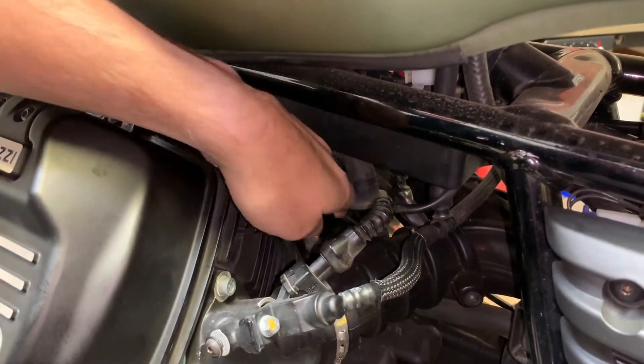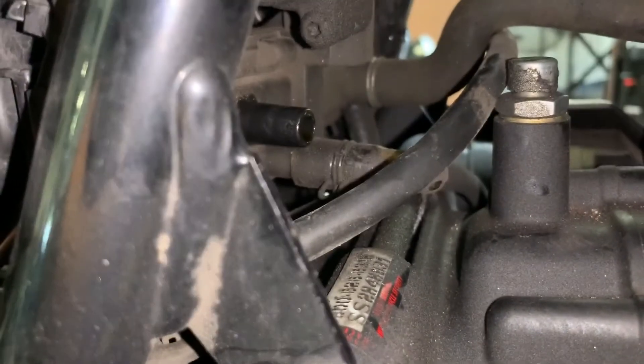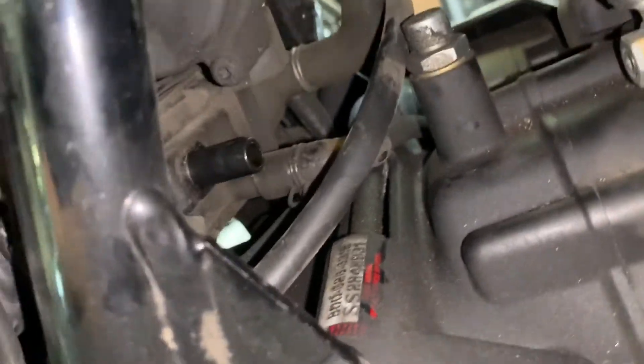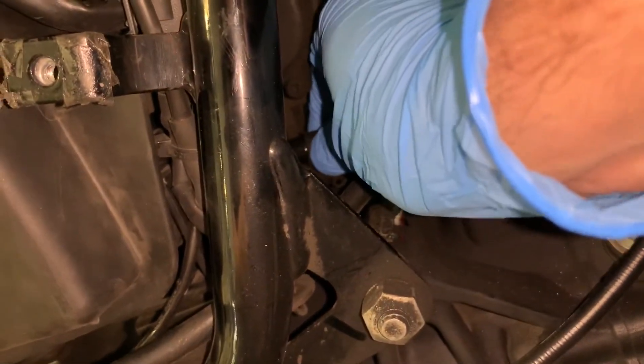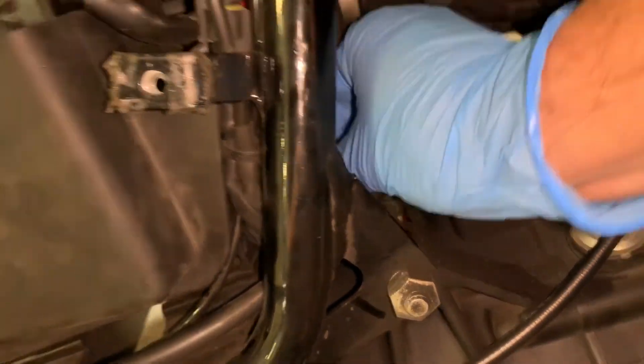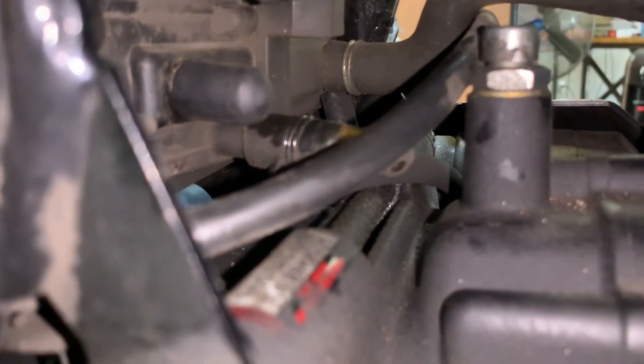The last thing to do is plug the airbox. Your final step is the end-of-airbox plug — just push that on. That's the last rubber plug for the kit, and that finalizes the installation.